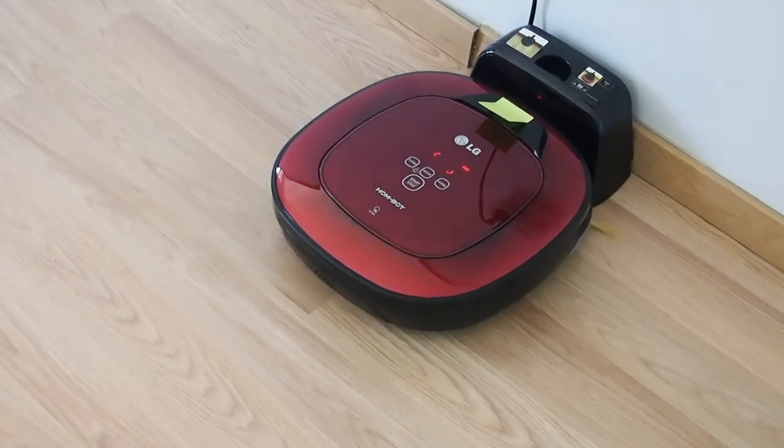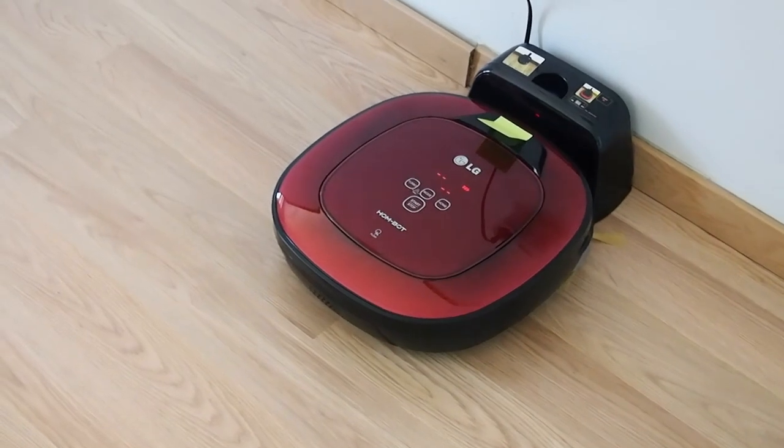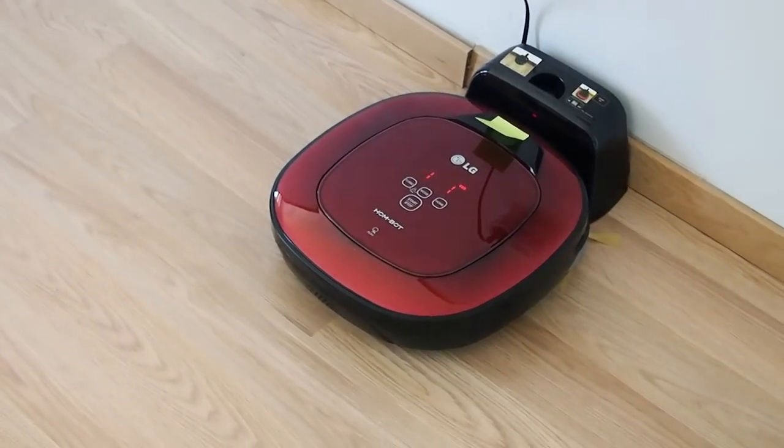No defect found during diagnosis. In order to listen to the Smart Diagnosis result again, please press the charging button.